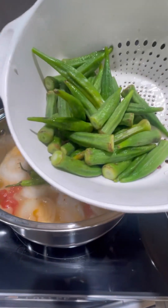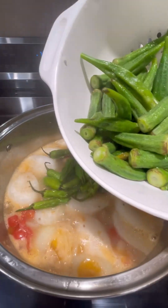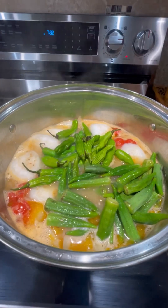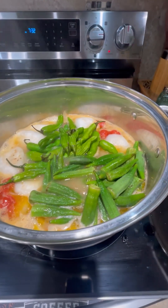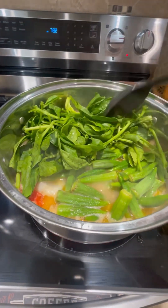Now let's add our green chili and our okra — I boiled them already so they are cooked. If you don't like okra in your sinigang, you can skip it, but I love okra with my sinigang. I'm using spinach this time because I don't have kangkong. Let's give it a good mix.